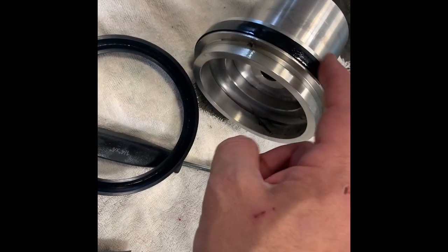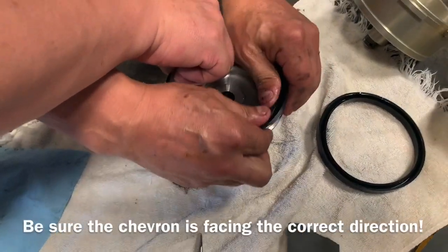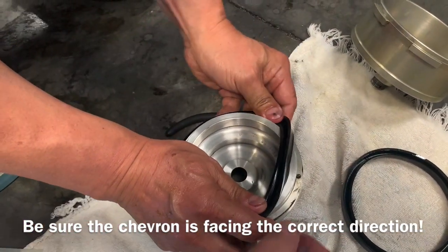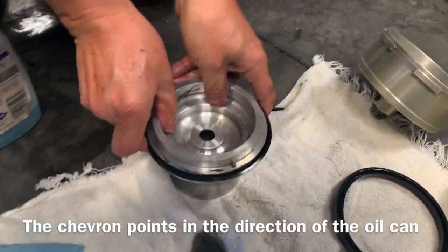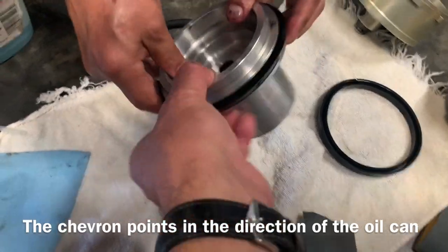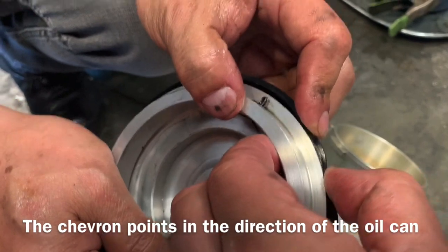We're going to replace this one with the big one, and we're going to replace the inside one on one side. Keep pushing the edge. You notice how much more this sticks out — that's why it was leaking, because they almost go in.